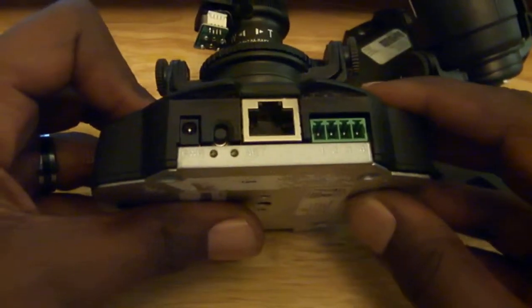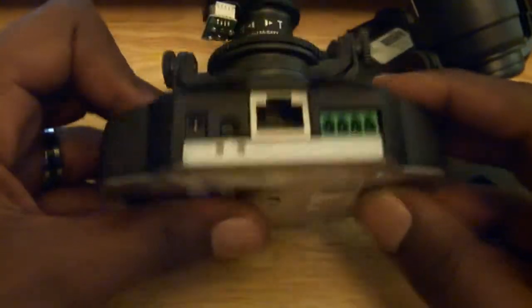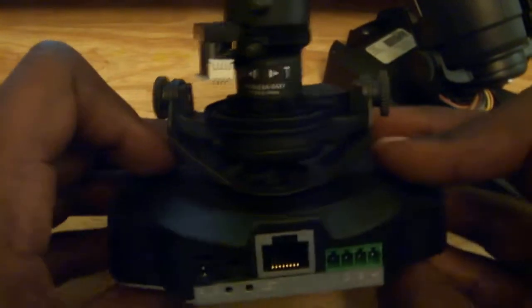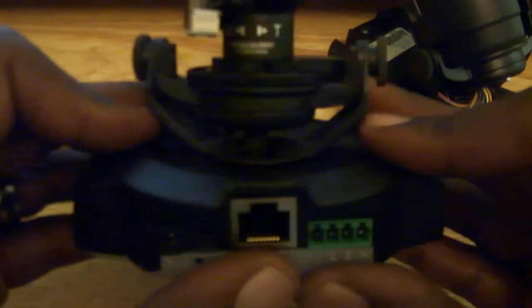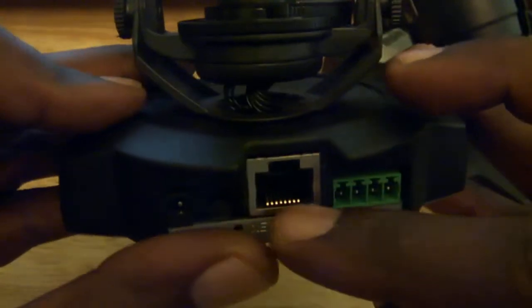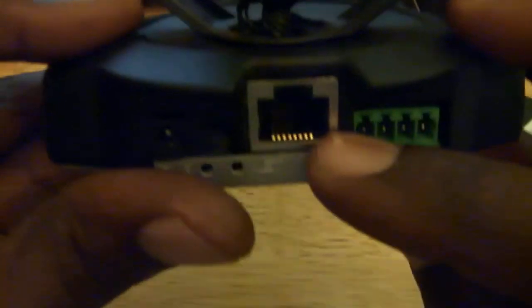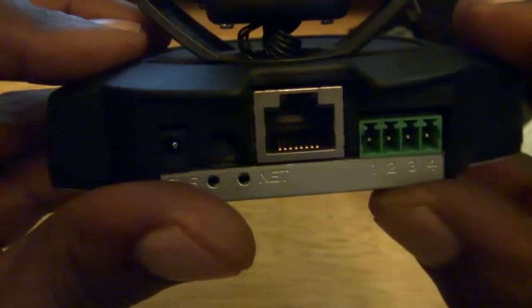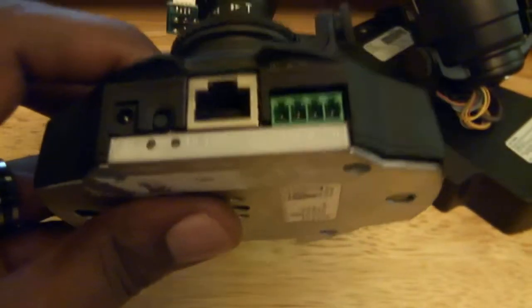These are pretty cool — they're designed to be outside. This is an Axis 216 IP cam, it's a few years old. They're designed to be rugged. Already you can see it might be worth digging into — right there is the RJ45 port. There are four screws on the bottom.